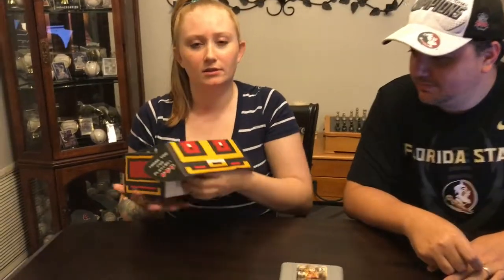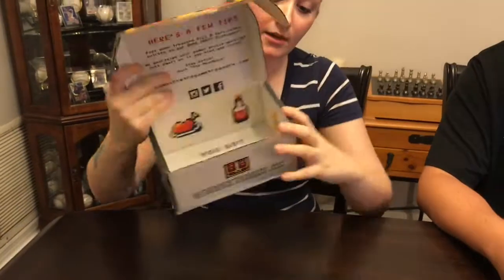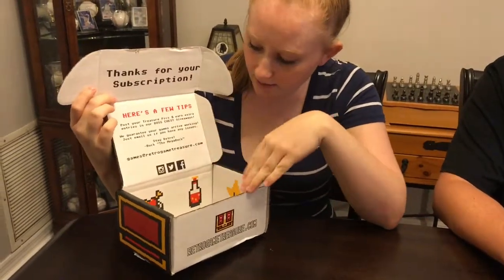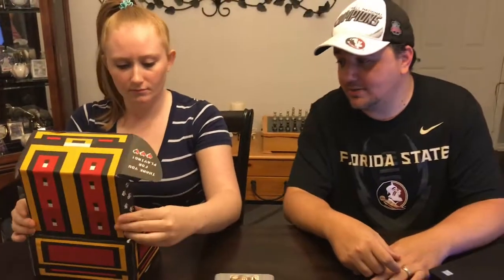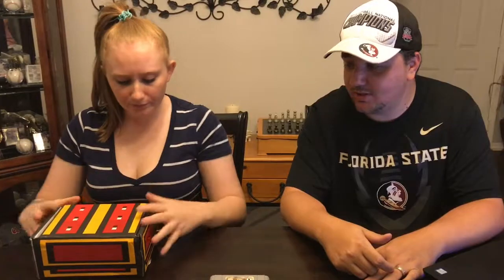And the box — let me show you guys the inside. On the side it says 'thank you for playing,' it's a little Zelda-themed. It gives you some basic information about subscribing, tips, as well as their social links. And it says 'we've got treasure' and it has little keys, potions, and parts. It's very cute how they thought out everything inside for detailing. And I think I'm going to use that box to hold Game Boy games — it'd be a good box for that.